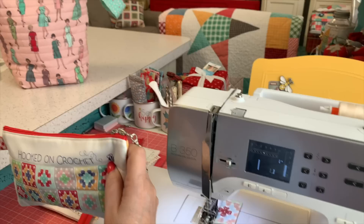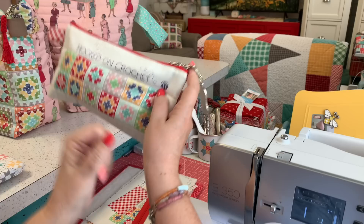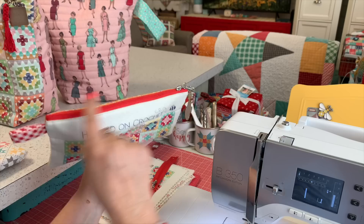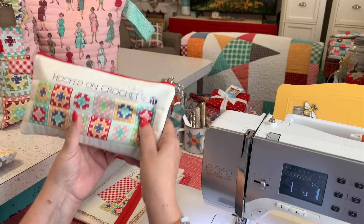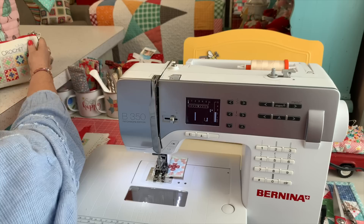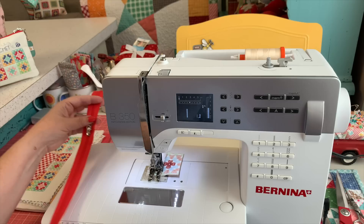I'm going to start by showing you how I do the small bag first — it's basically the same as the large bag. They both have a zipper on the top, they both have a tab, and I quilted both of them. This one does not have a gusset and this one does have a gusset — that's really the only difference size-wise, but they're sewn the same way whether they're a different size or not.